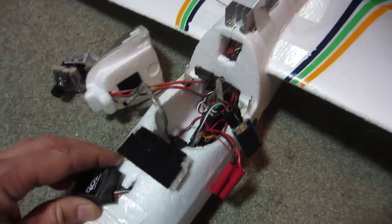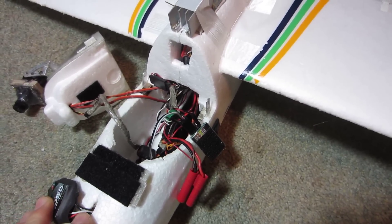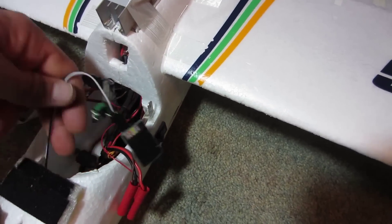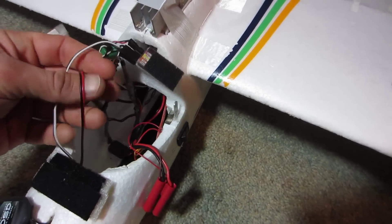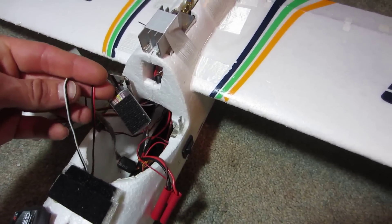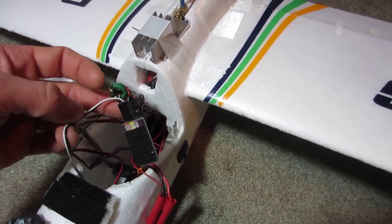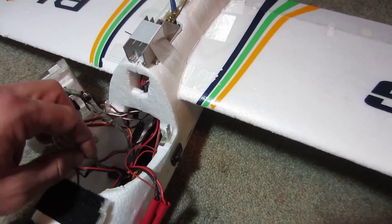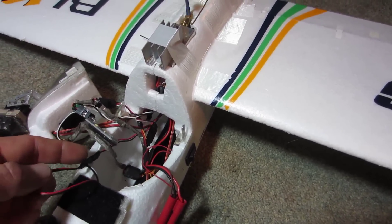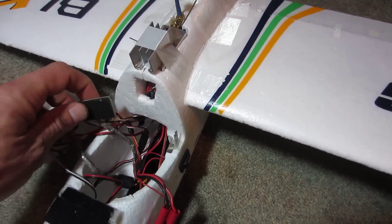The GPS antenna has two sets of wires: two black wires and a white and a red wire. The two blacks are the grounds. One set goes to the GPS module and plugs into the GPS port on the OSD. The other set — the power wires — I have running down to my RC receiver on a 5-volt rail. Remember, the antenna runs off 5 volts and the OSD runs off 12 volts.